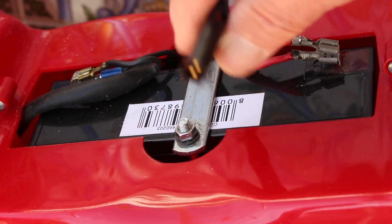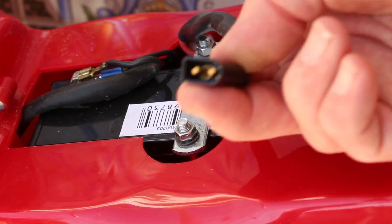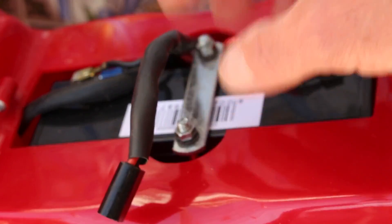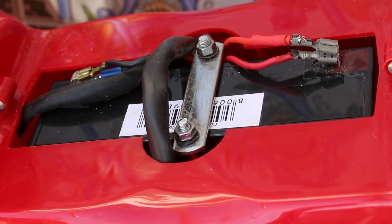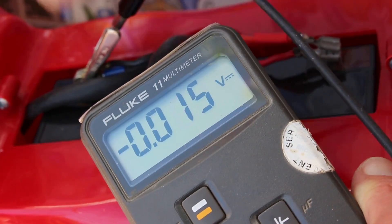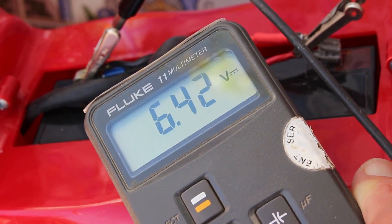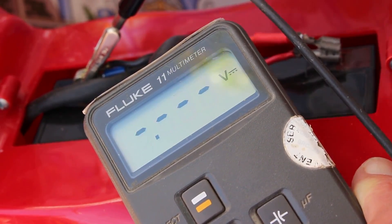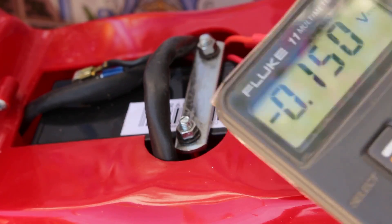I've also made up a lead that I can charge with — I can't quite remember what those are, Dean's connectors or something. Anyway, we'll get onto that in a moment. So we can check that the new battery is good — yeah, 6.4 volts — so we will give that a charge.